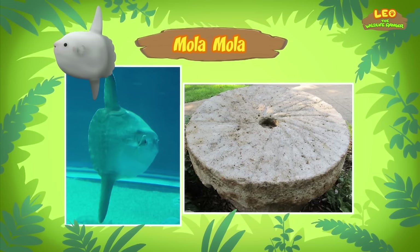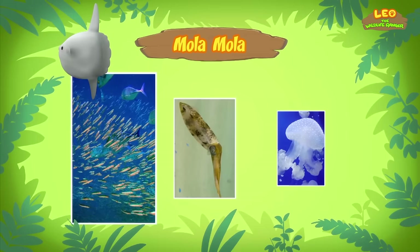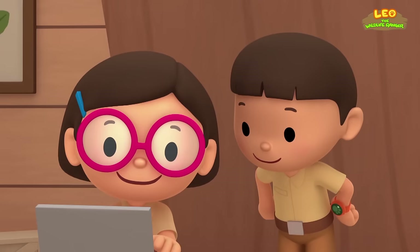Is it as heavy as one? An adult Mola can weigh over 2,000 kilograms and can grow up to 4 meters tall. However, it has a very small mouth for a fish its size. Molas eat some small fish and squid, but its favorite food is jellyfish. Molas are one of the few animals that can eat jellyfish without getting hurt. Wow, that's amazing!